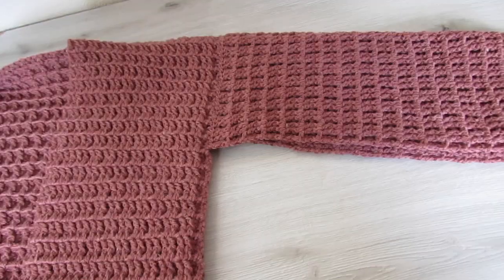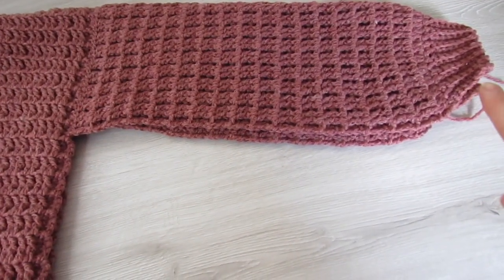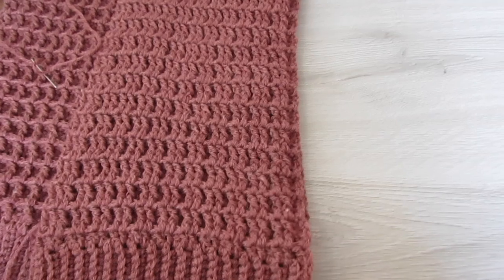Then we're going to fold our cardigan over and we're going to sew along the under edge of our sleeve — down along here and then down along the side — and then do the same on the other side.